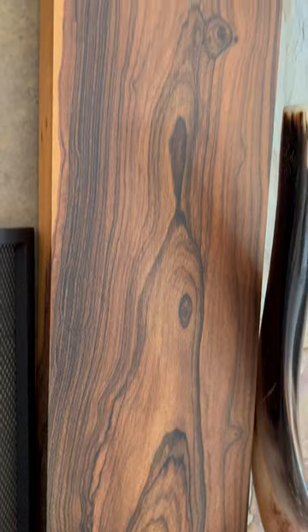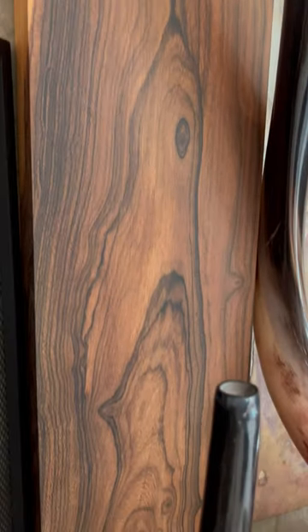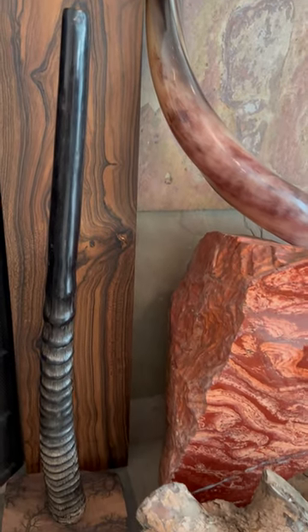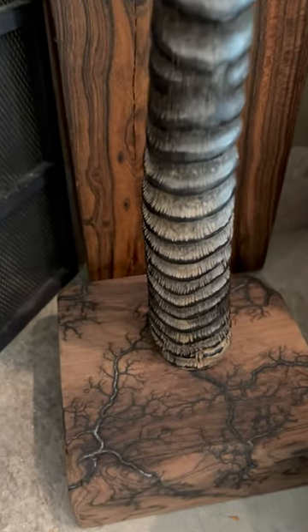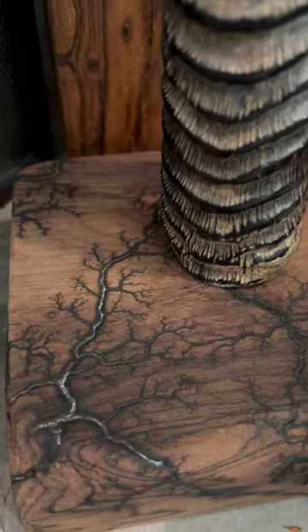It fits the rustic theme of the whole room beautifully with this really wild-looking grain, sitting next to a big old piece of jasper and the other horn there. But it looks good — give it a try, it's a fun project. Happy trails.